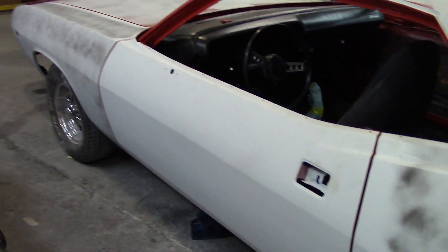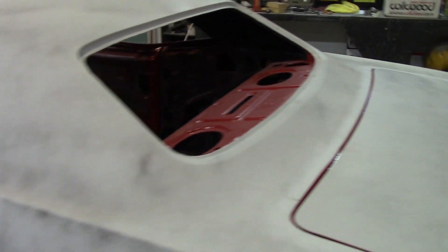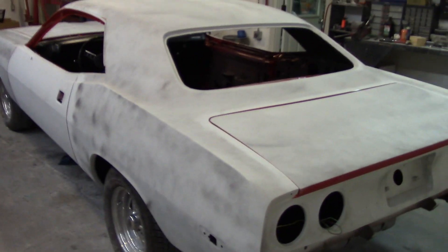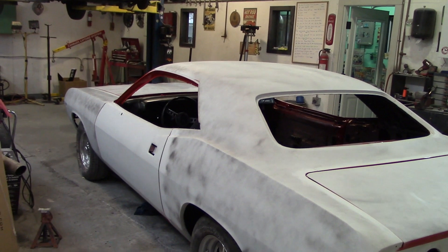The customer is going to deal with the upholstery himself. He's going to take that on over the winter and then he'll be driving this bad boy next spring. He's going to drive this car back and forth to work every day from Abbotsford out to Chilliwack down the freeway every day. Pretty cool.